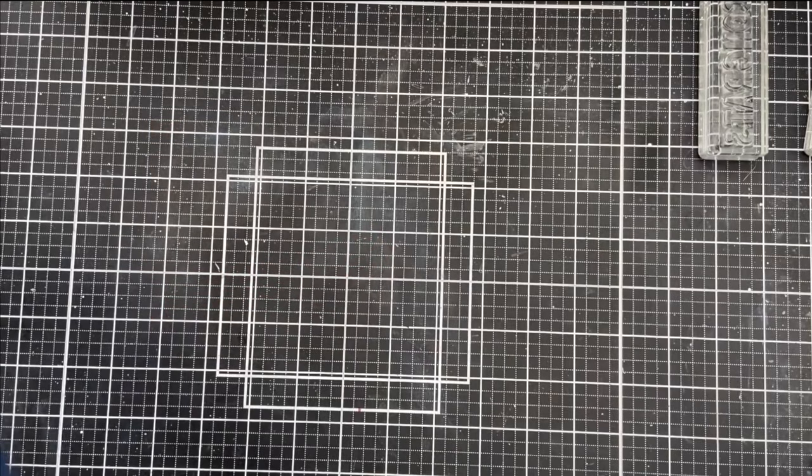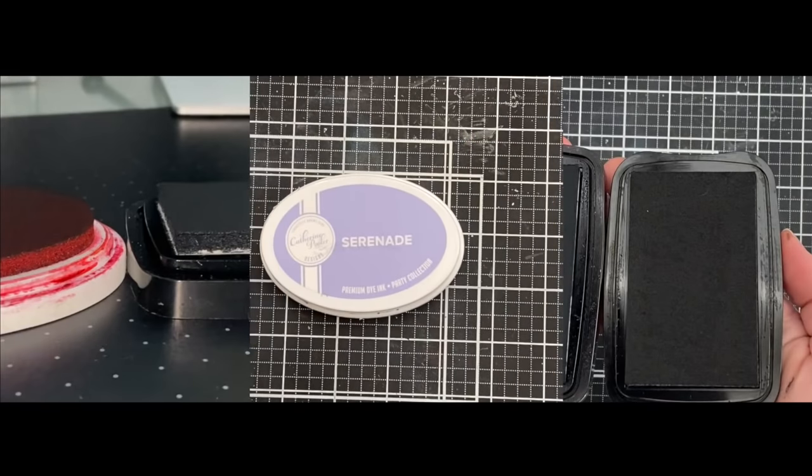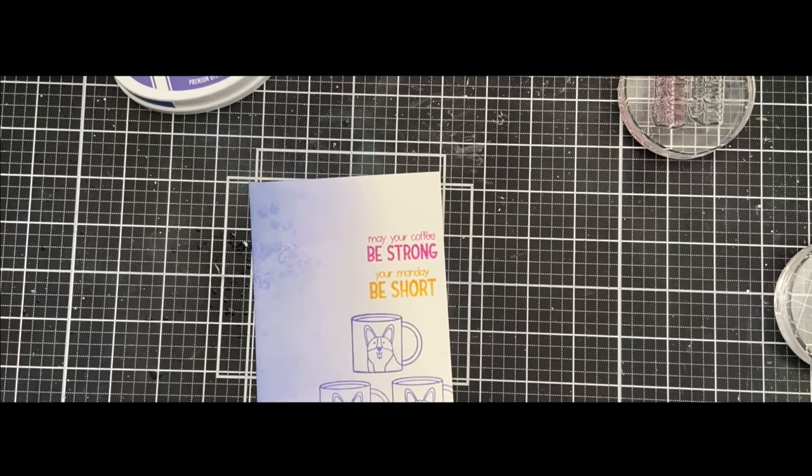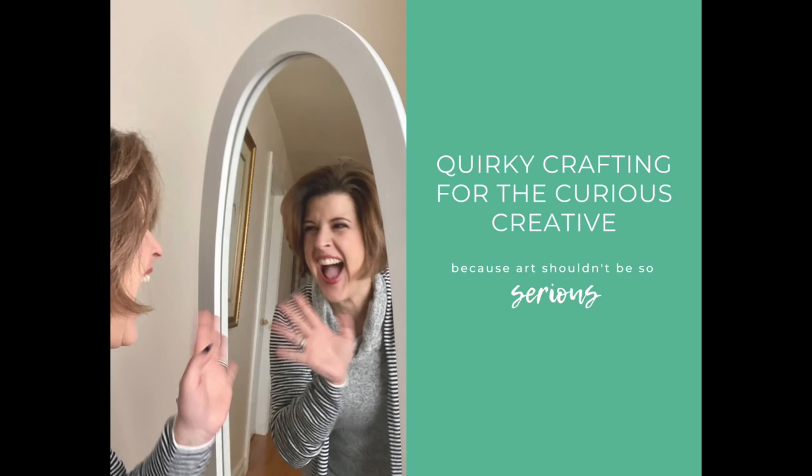Today is all about inks. We're going to talk about full set syndrome, whether you need refills, foam versus felt, dye versus pigment, the best black ink, the best embossing ink, my favorite ink, and how I store my ink. Let's get to it.